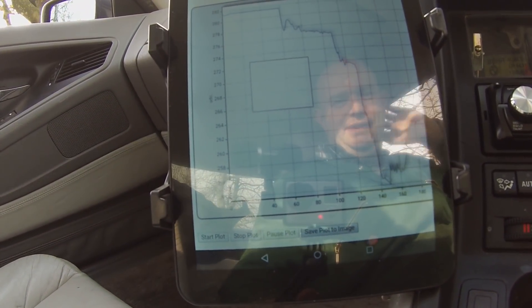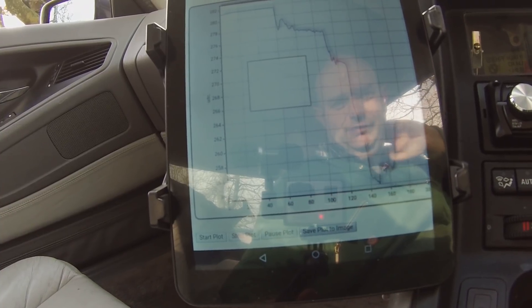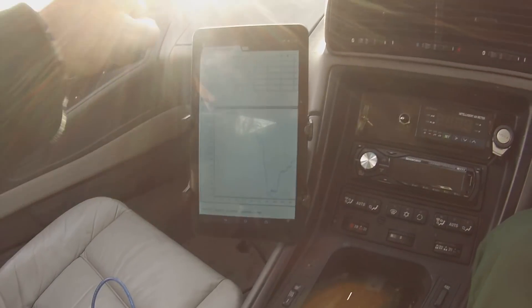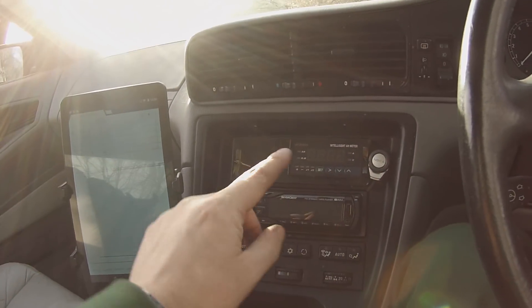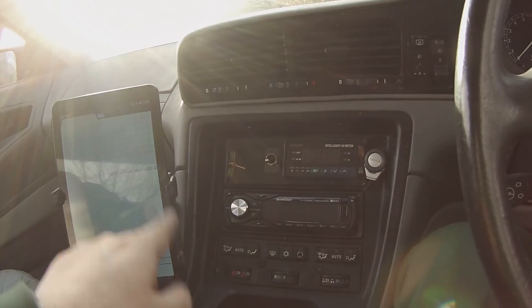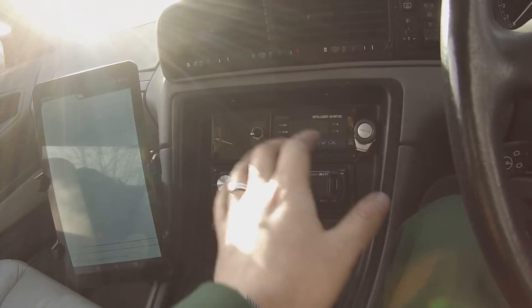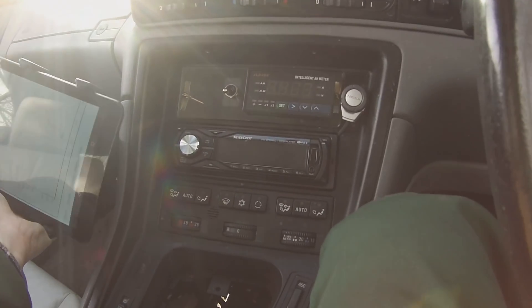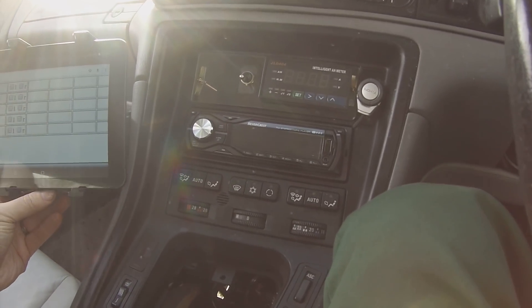The plot isn't showing the whole graph because I have to wait for it to march across the screen. I'm going to be putting this tablet in widescreen format and mounting it in here, so it'll fit better in the dashboard area.